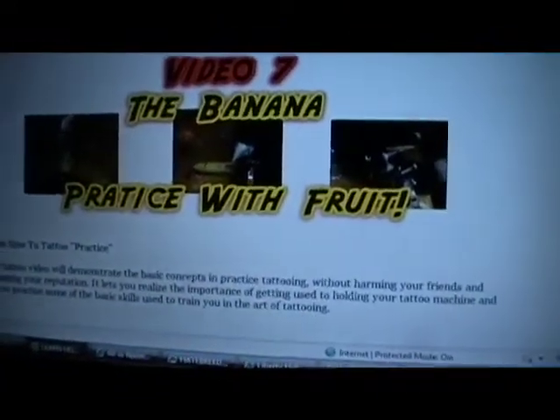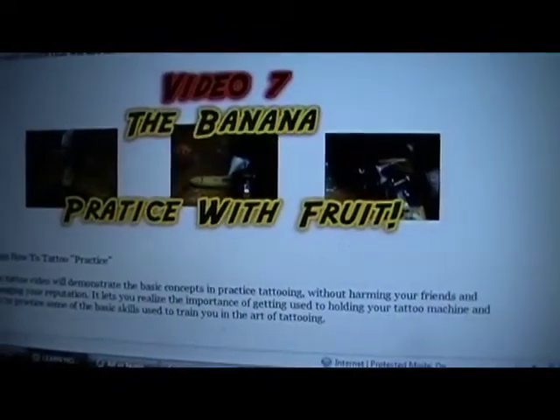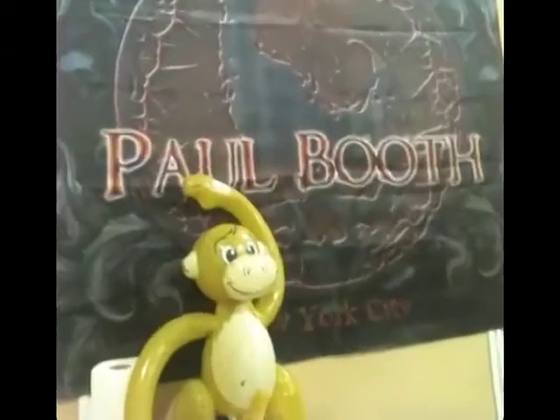Video seven is the banana — practice with fruit. Dude, I couldn't make this shit up. Practice with the banana? Yeah. Tattoo a banana? Yeah. Where's that fucking monkey?